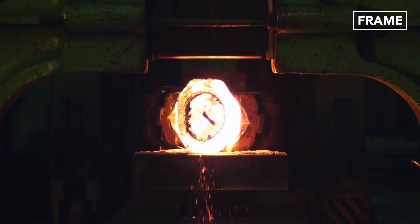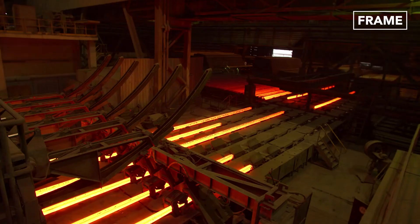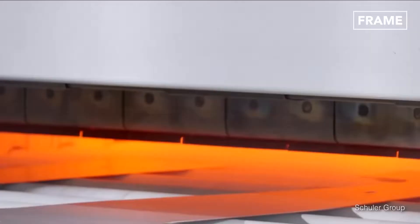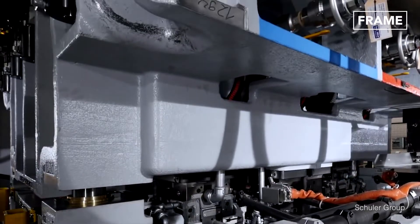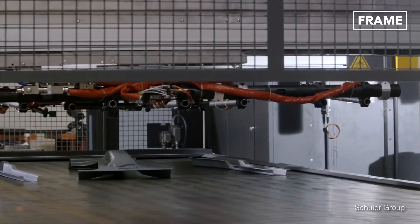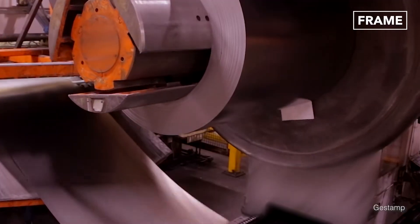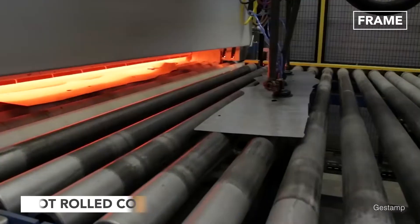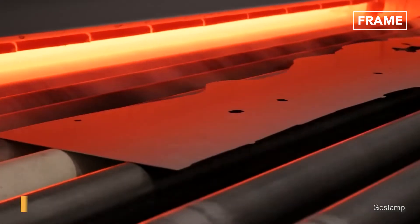In many industries, however, hot forming is still the preferred forging process. Among its many advantages, hot forming allows for increased accuracy, reduction of spring back effect, and the creation of more complex and intricate shapes. In fact, there is also a stock product known as hot rolled steel that has a completely separate market demand and use from the cold rolled variety.